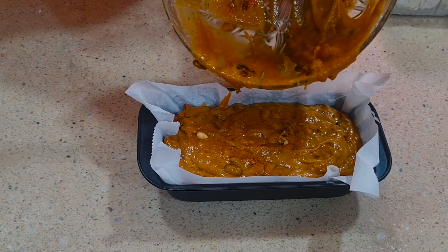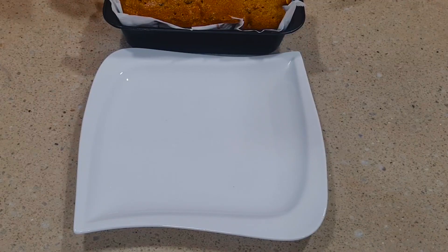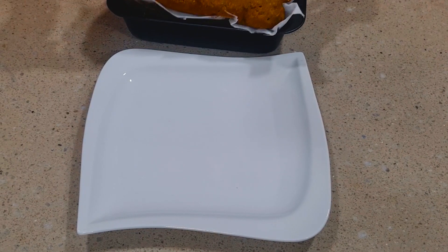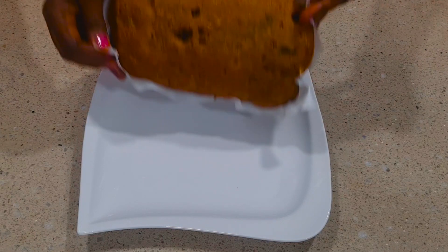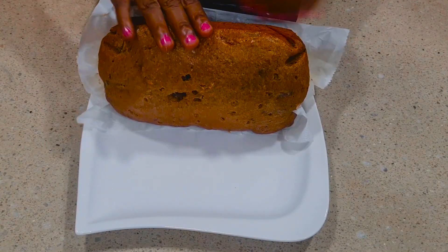The oven is already heating — we put it in on medium-high to bake for at least one hour. Our non-alcoholic fruit cake is baked now! You can see how fine this cake is — it's so yummy.